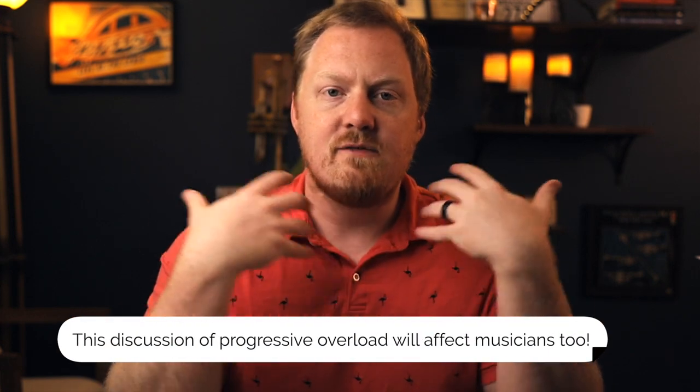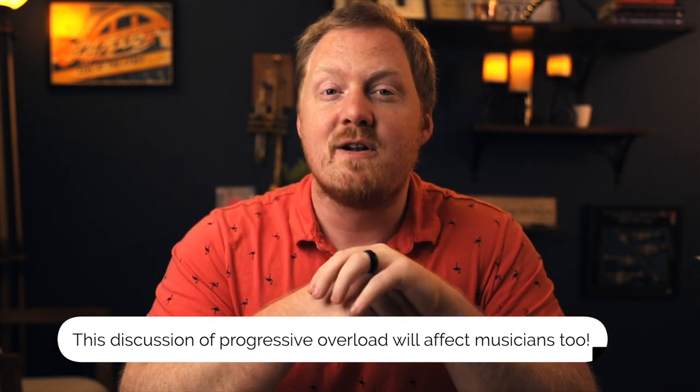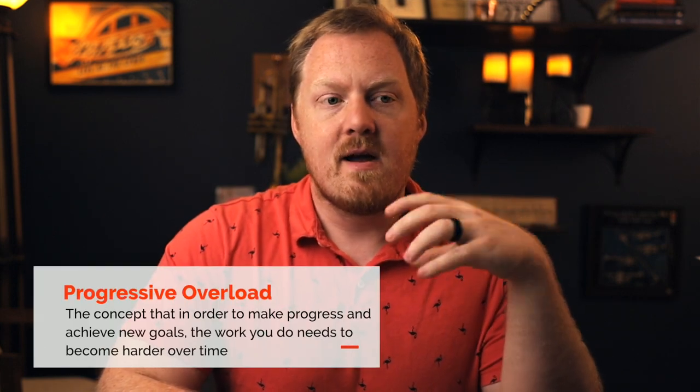The concept they talked about in this podcast episode is pretty simple, but it has so many implications for us. I just wanted to talk about it and share it because I think it could very much affect your practice and the way that you're doing things. Progressive overload is a very common thing talked about in the fitness industry — it can simply be thought of as just doing more than last time.